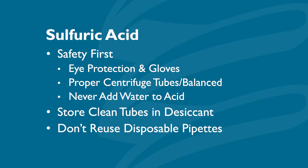First and foremost, remember safety first. Wear eye protection and gloves at all times when handling the acid. Ensure that you're using centrifuge tubes and not just test tubes, and make sure the centrifuge is properly balanced when in use. Never add water directly to sulfuric acid — only add acid into water. Keep your centrifuge tubes in a container filled with a desiccant to reduce moisture, and never reuse disposable pipettes, as trace amounts of water left in the pipettes will skew your results.